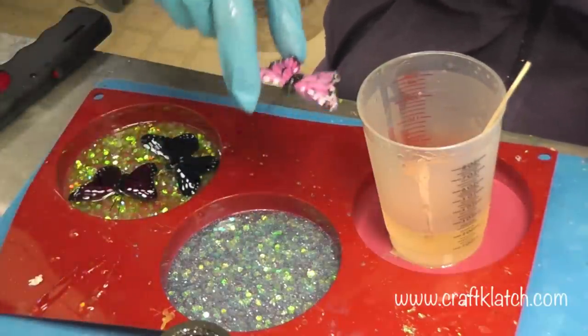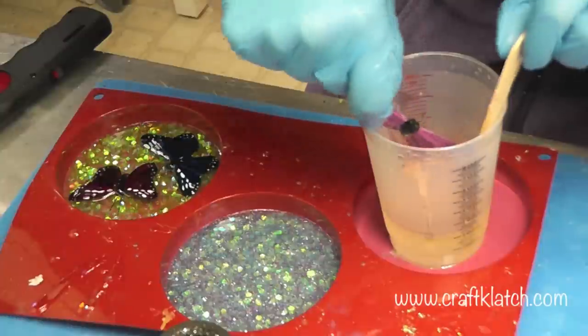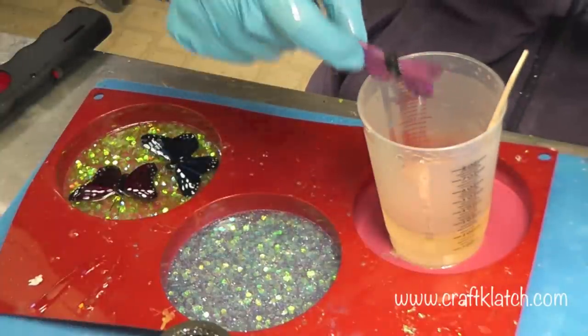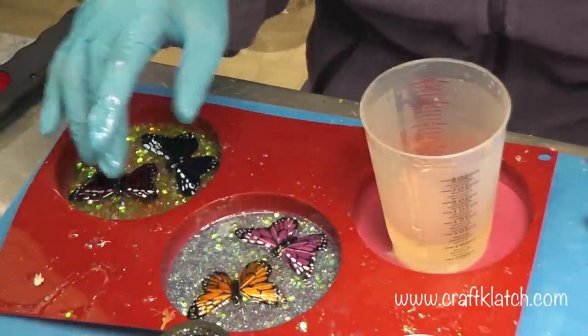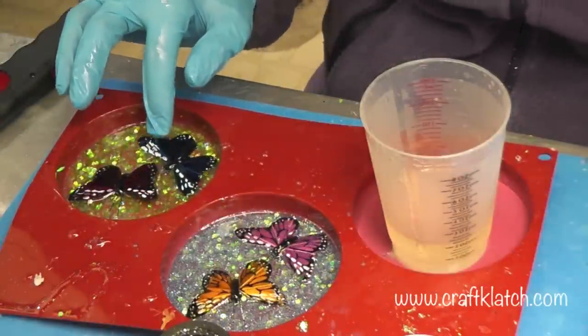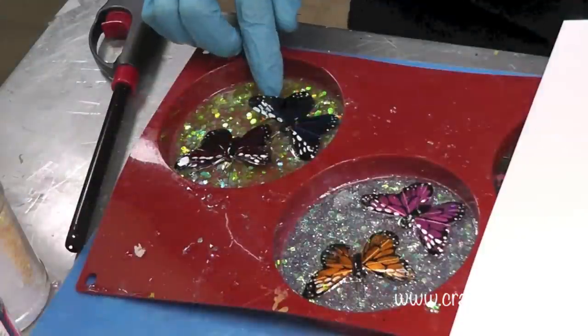I have these two lighter ones that I'm going to put in the other one. I'll dip them in, get them all full of resin, and drop them in. Now we're going to let these sit. You do want them laying kind of flat, because it's going to affect the thickness of your coaster.